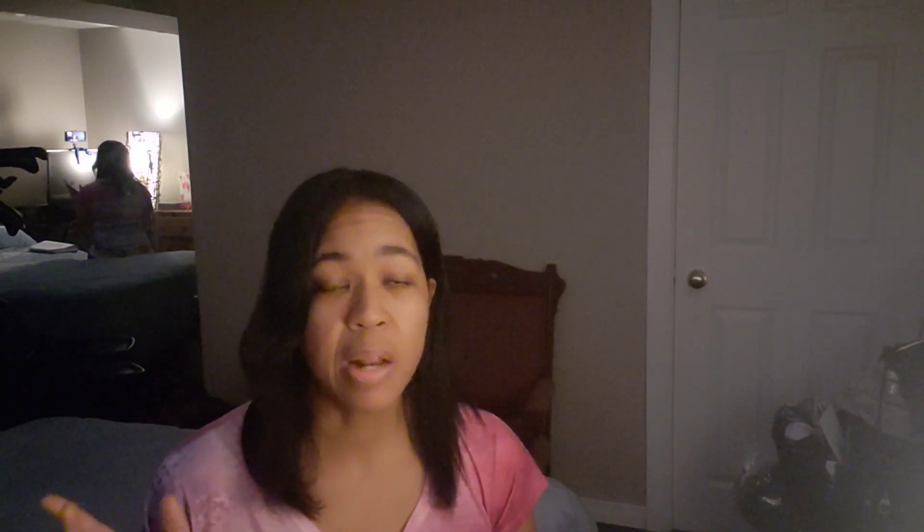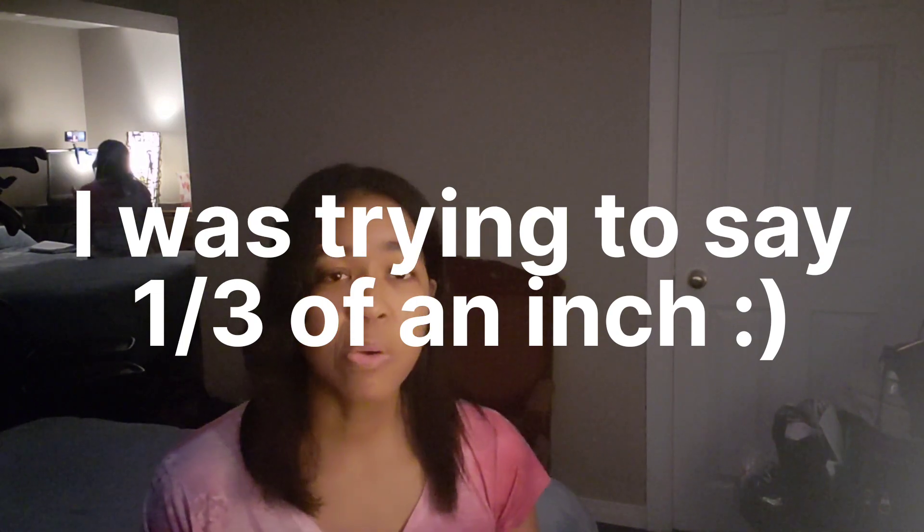Hair grows approximately half an inch per month — some say for Black hair it's a little bit less than half an inch every month. So if you try these tips and they work, great — everybody's hair is different.